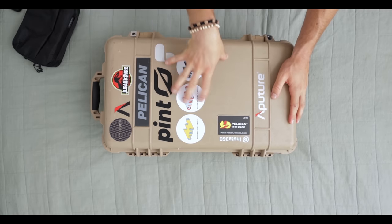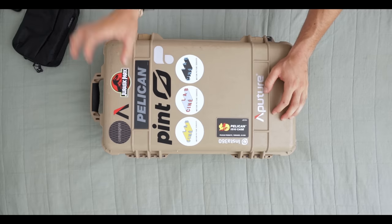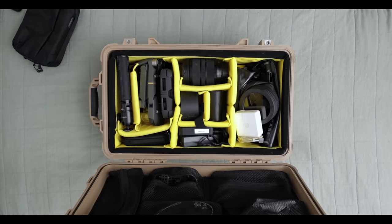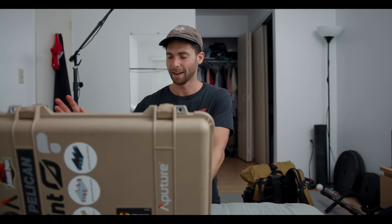Next up — the handy dandy Pelican. About 50% of the time a flight attendant will make me check this because of either the weight or because they don't have enough overhead compartment room. So I always make sure I bring a little TSA-safe lock to put on this. Big recommendation: these things look sketchy to everyone at the airport, so what definitely helps is to put little stickers all over to just make it look a little more inviting. I've got my Jurassic Park sticker — I'm a huge Jurassic Park fan.